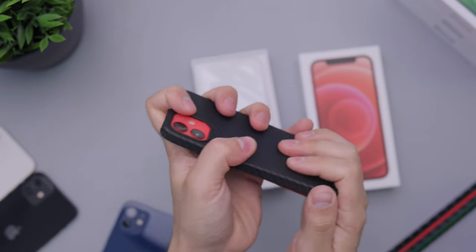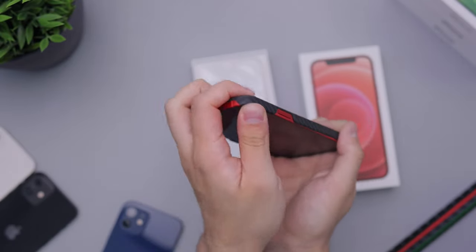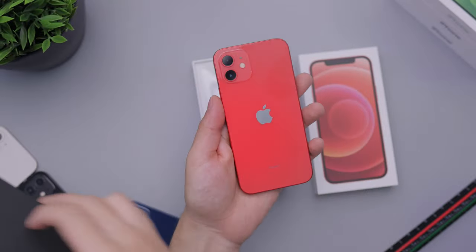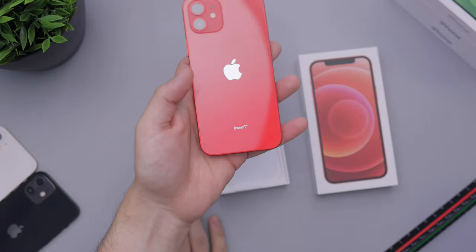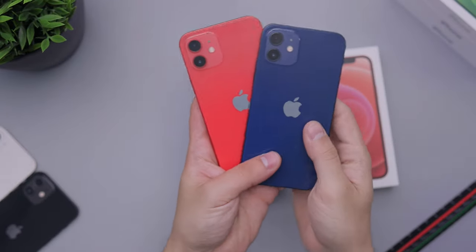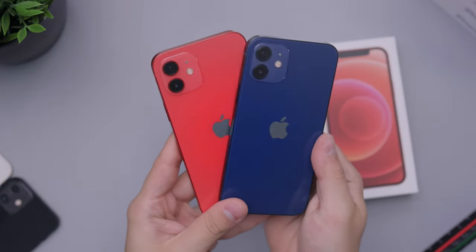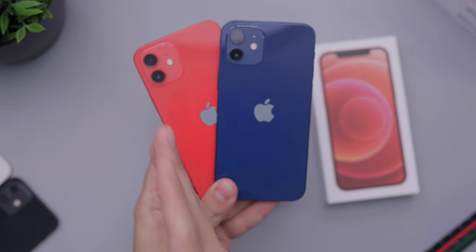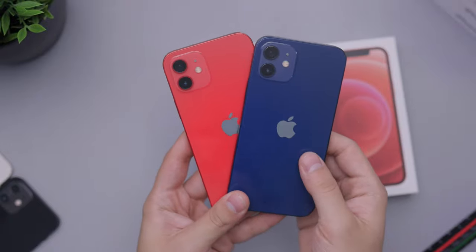What a nice color though — pleasant surprise for sure. We do have one color left, which is the green one to unbox, so hopefully that one doesn't let us down either. In case you want to see here, the blue versus the red again, there you go. That's how both of these look. I definitely would 100% go with the red as opposed to the blue here.